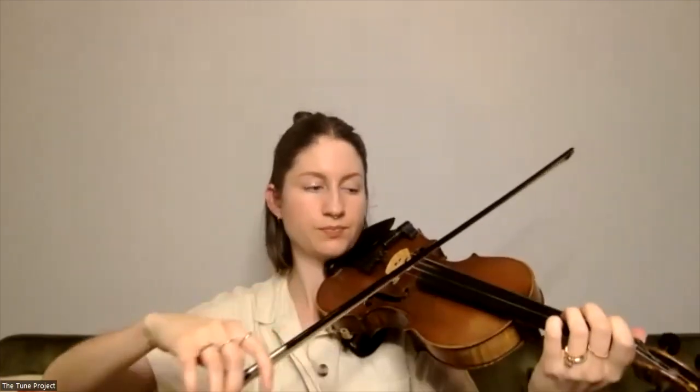So let's go ahead and just try this G chord in time.